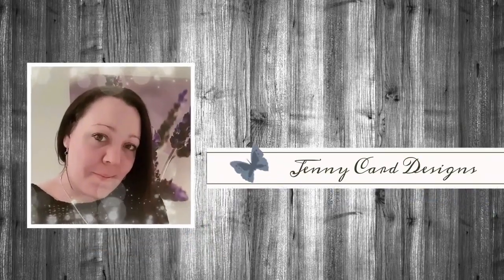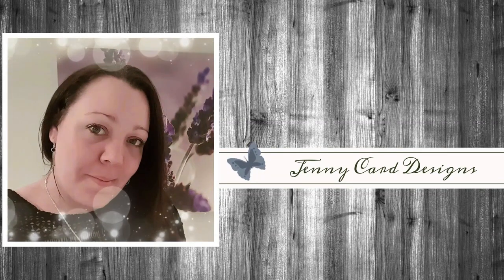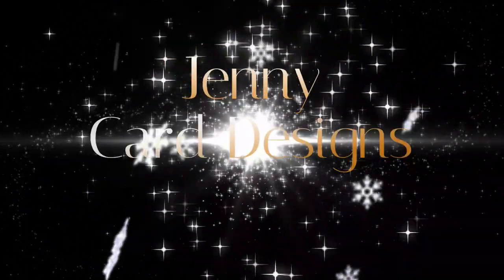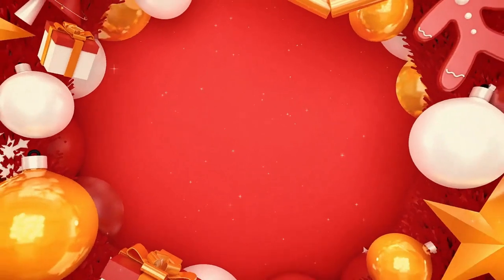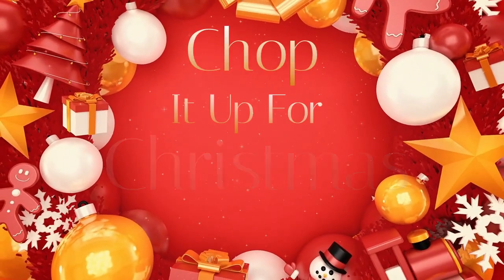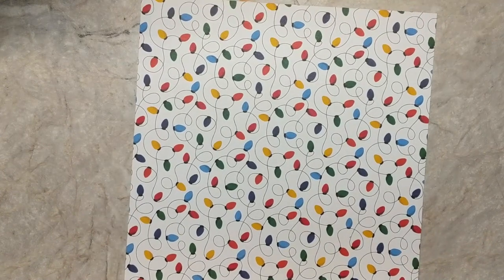Hello and welcome to my channel. My name is Jenny, I'm from Jenny Card Designs. Thanks so much for joining me today. My YouTube channel contains content intended to share paper crafting tutorials and inspiration with all of you. I hope that you enjoy today's video.